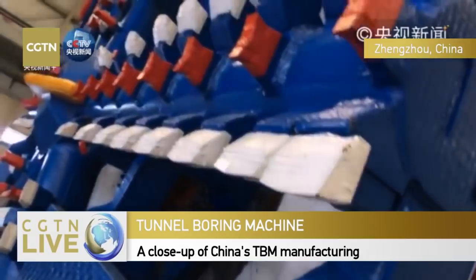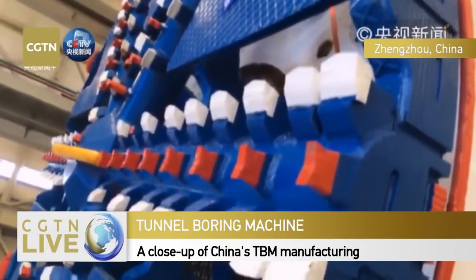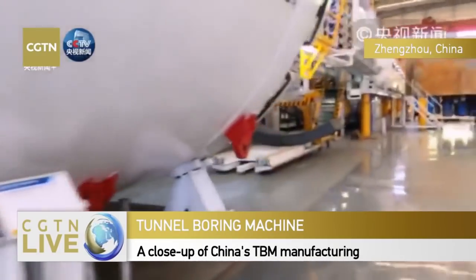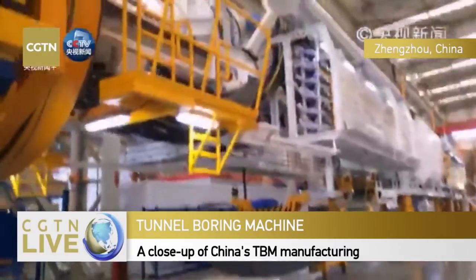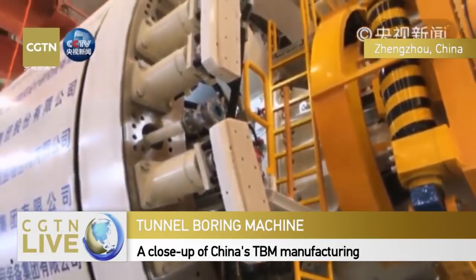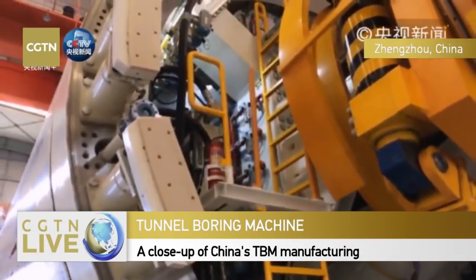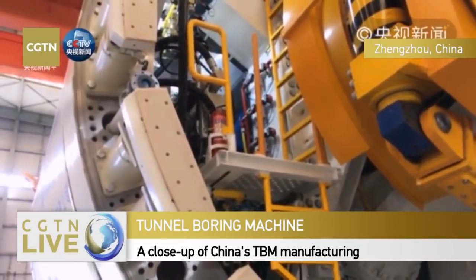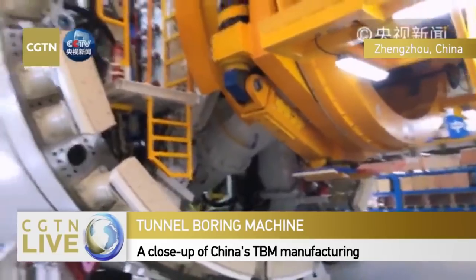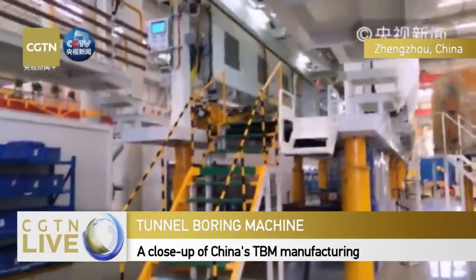Think of the cutting head as a big mouth. This is the blade - the cutter - the teeth of the TBM. Think of the shield, or the cutting head, as the mouth. This white one is the cutter. We have a main bearing, and people can work inside, checking whether each part of the TBM is working well and addressing any issues early. People also stand by to replace the shield cutter.